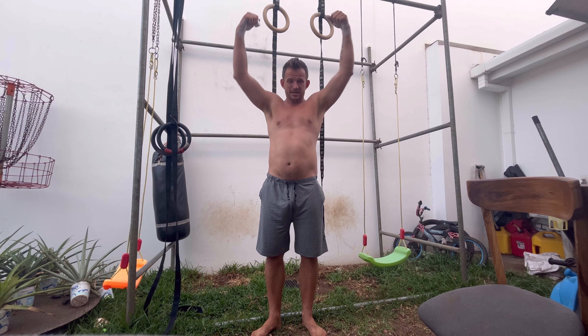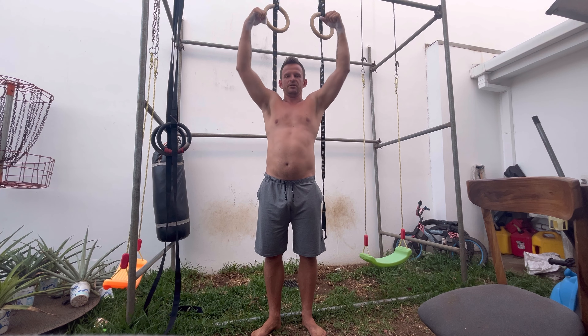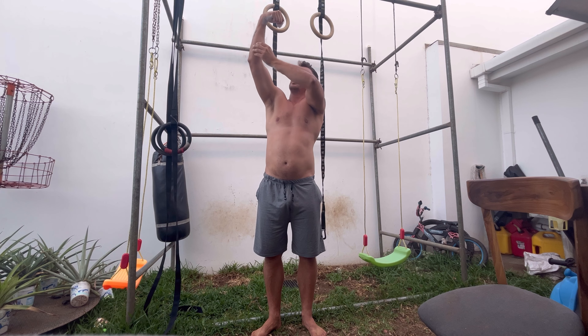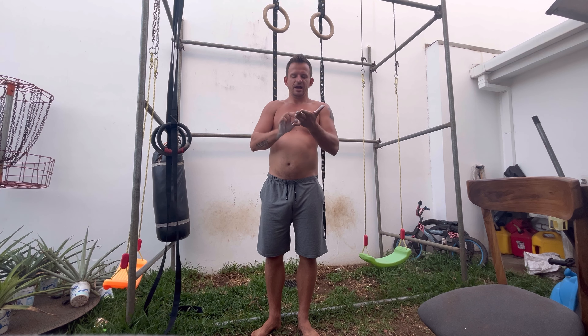One reason is I'm training to do my first ring muscle up, and hanging on the rings is one of the prerequisites to doing that. It's also a really good forearm workout because you're bending your arms and flexing your forearm — there's a really deep burn in your forearms. It's a unique way of working your grip. Last week I did 50 seconds, so this week I'm going to try to get a minute.